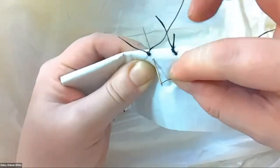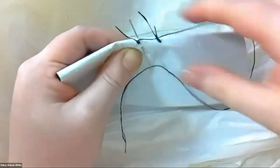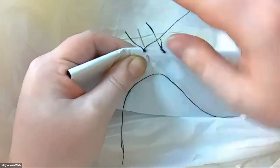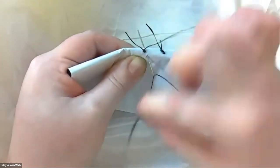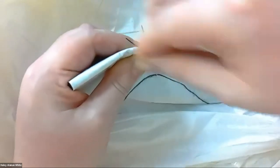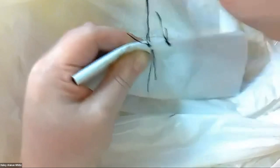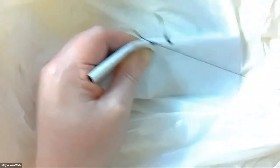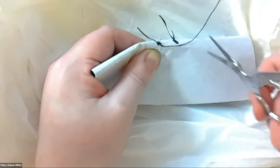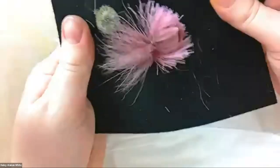Make sure your needle is threaded — mine came undone. You're going to pull the thread — not the tail, but the other thread — wrap it around one, two, three. Pull the needle up and through, kind of tug it. Cut the thread off about an inch or two. And then you'll see your petal.